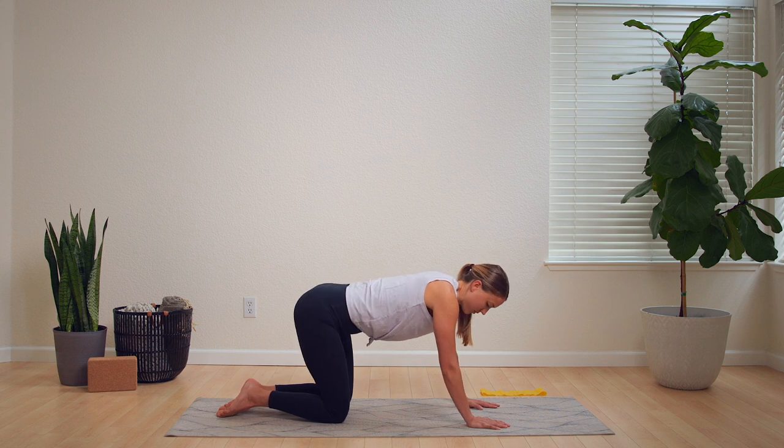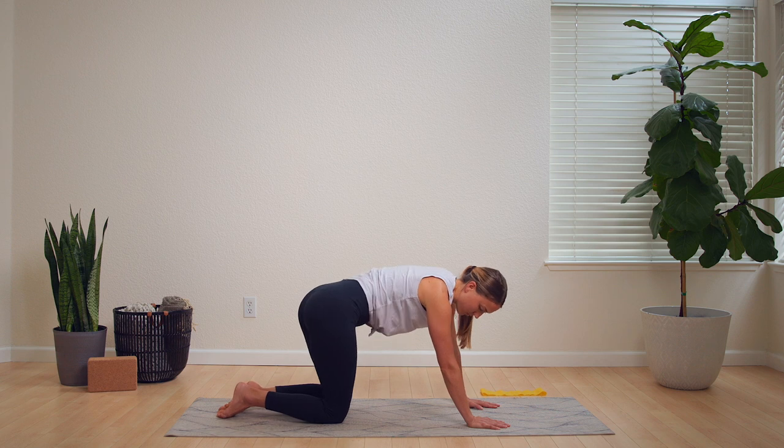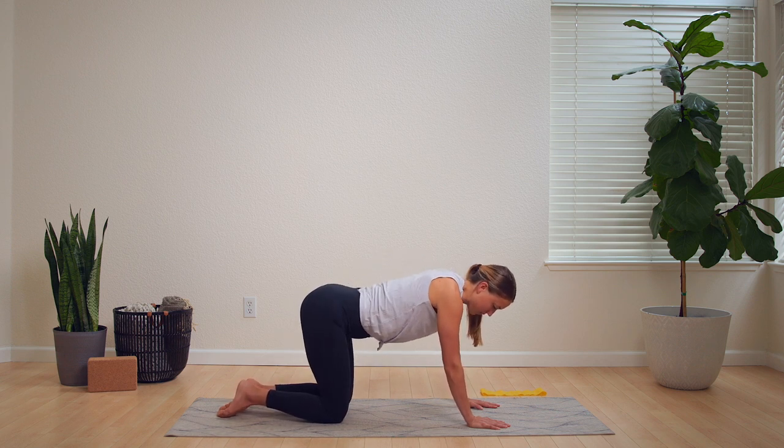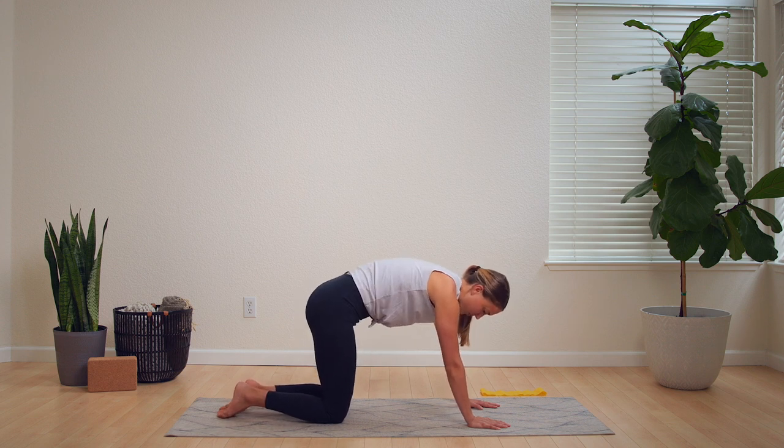Let's go ahead and switch directions now. This is a nice little stretch for the lower back, especially when we are so used to sitting all day long.